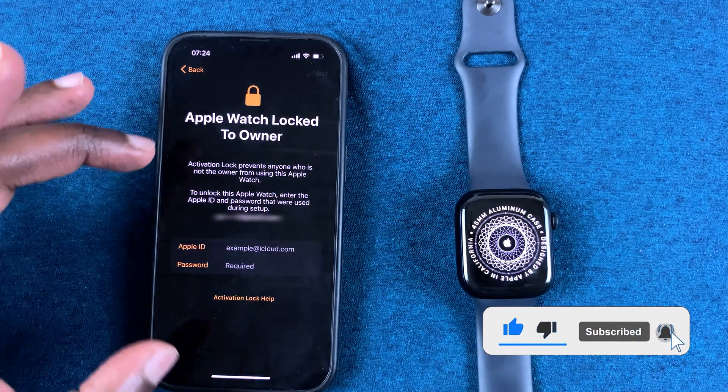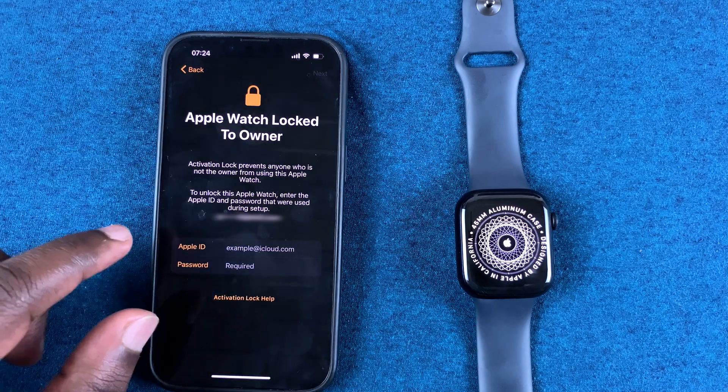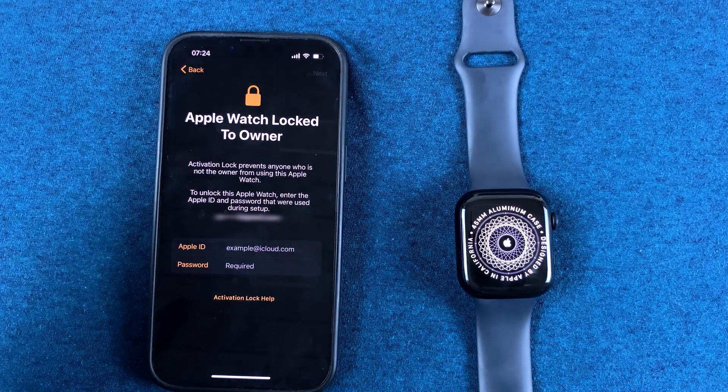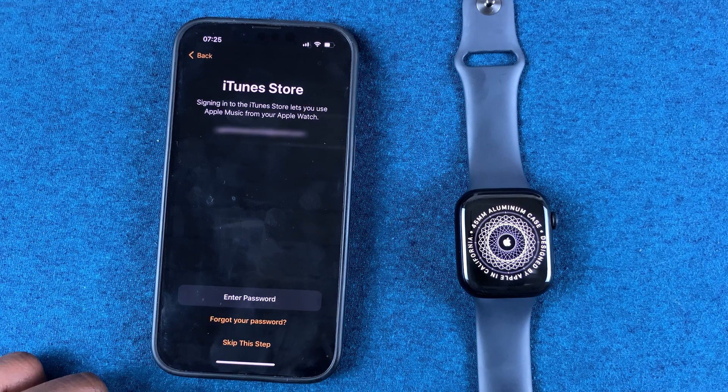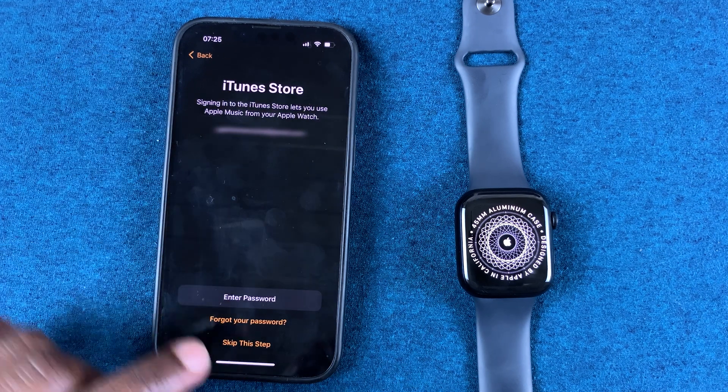The only reason you're seeing this particular window is because I had previously already set up this Apple Watch — it says it's locked to owner. But if you're setting up a brand new Apple Watch you won't see this screen. I'll quickly sign in so we can skip this step.